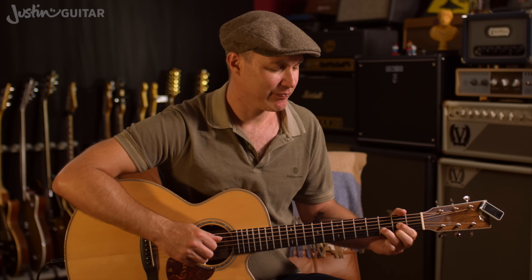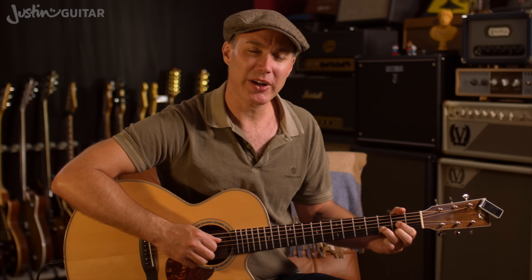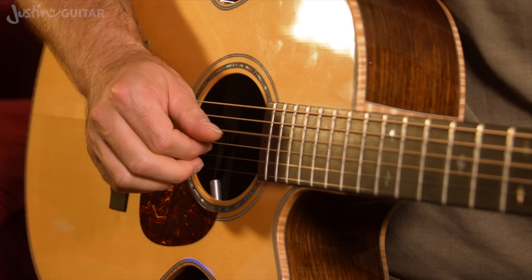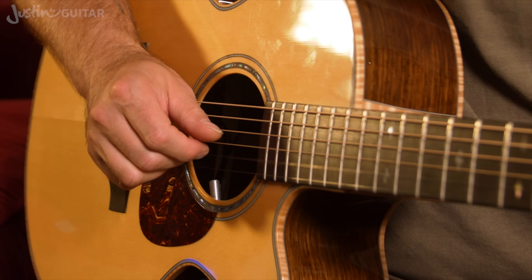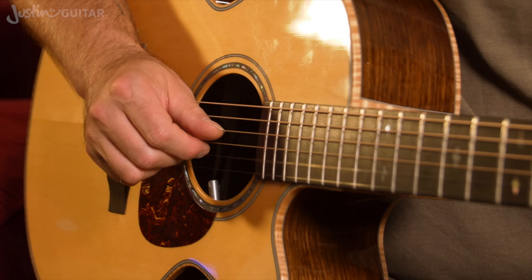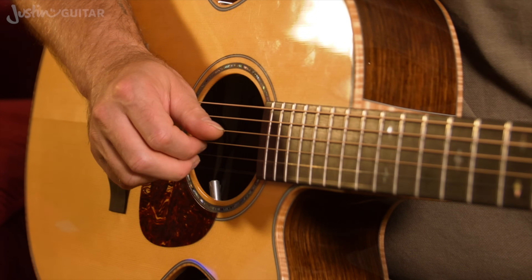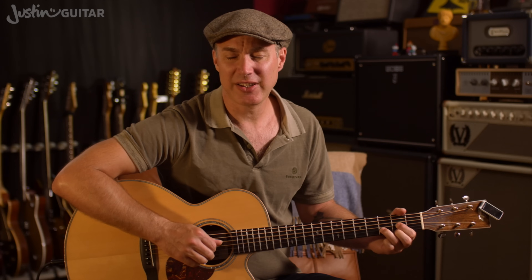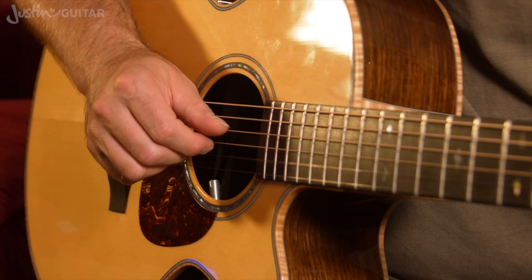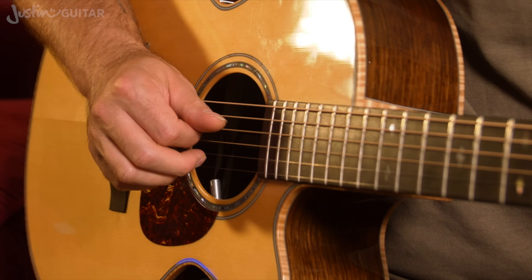The first stage is actually just being able to play the pattern — nice and slowly working on thumb, 1, 2, 3, 2, 1. The first thing you want to be trying to do when you're doing this is feeling the strings under your fingers and trying to find the right position where it feels like a nice contact with the string and it's not getting caught. You want to be thinking nice and smooth contact with the strings.